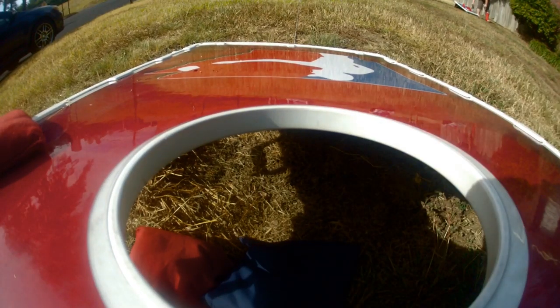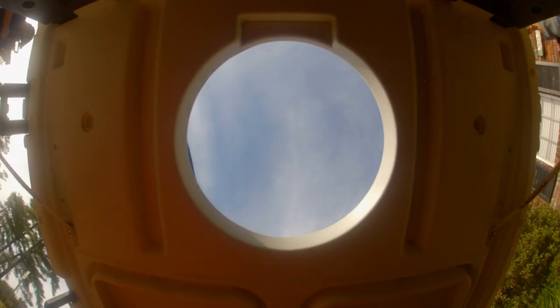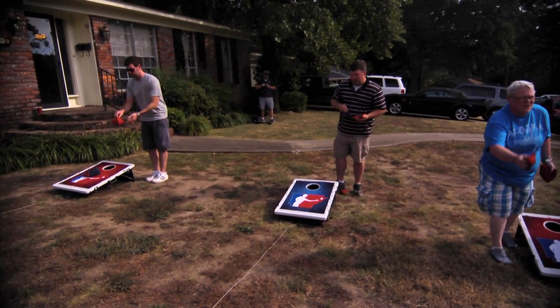If you get one in the hole, it's three points. If you get one on the board, it's one point. Points will cancel each other out. So for example, I throw three in the hole and my opponent throws three in the hole, the total for that round would be zero points. And you play until you get to twenty-one.